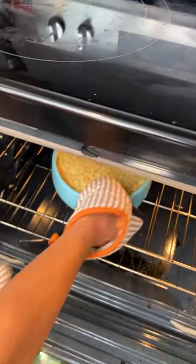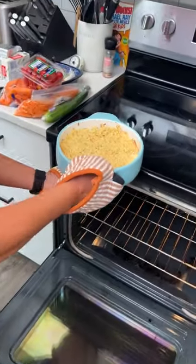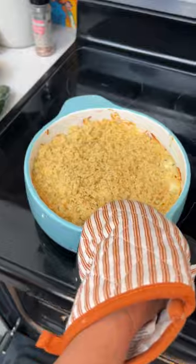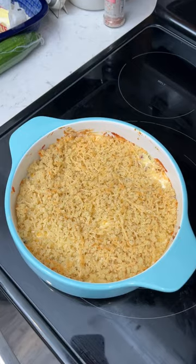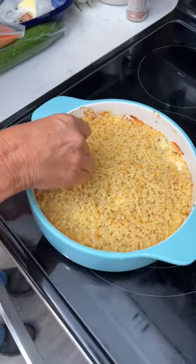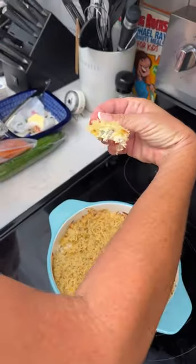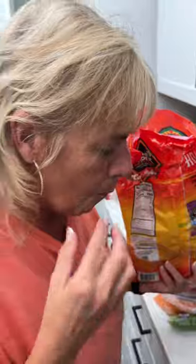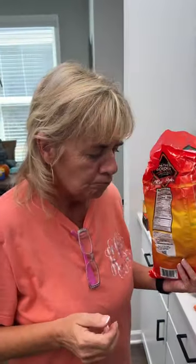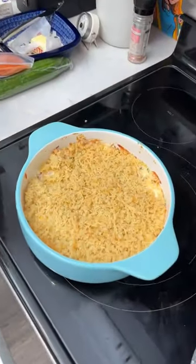Look at this — this is your jalapeno popper dip! We're not going to burn our mouth today, we'll let it cool a few minutes. I got me a tortilla. Looks good — you can see the jalapenos, bacon bits. It's good! Good tailgate dish, folks.